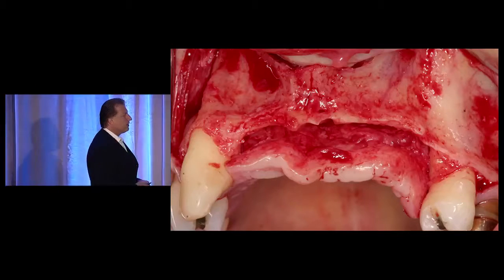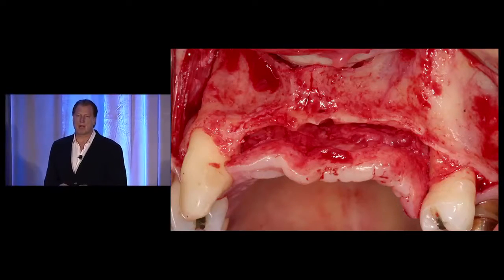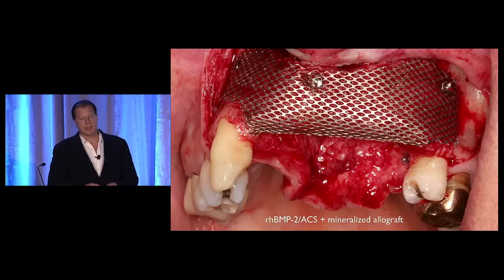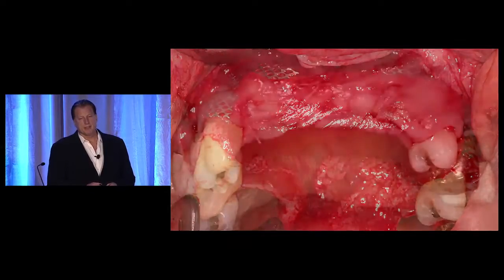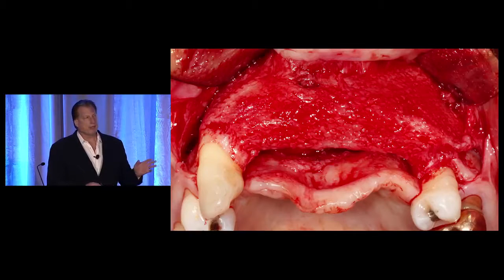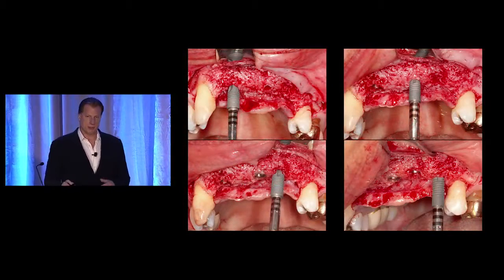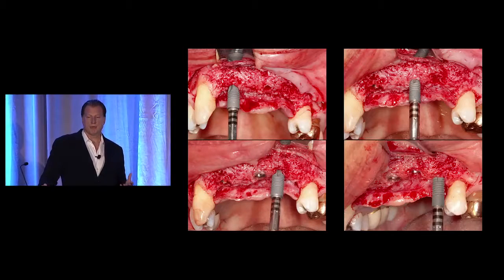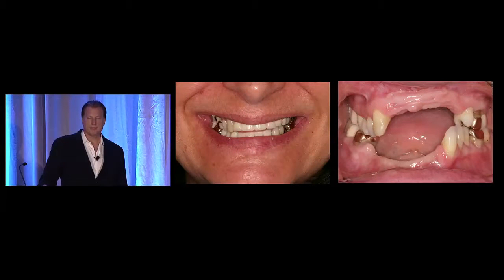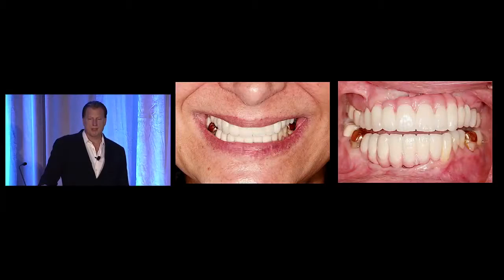Looking at this quite deficient ridge, in the past this is something I would use an autograft to repair. But with this case I'm using a titanium mesh to contain recombinant BMP2 mixed with a mineralized bone allograft. This is covered with a platelet concentrate and primary closure. Six months later after the graft is incorporated, you see the exposure of the mesh. Under the pseudoperiosteum is very nice de novo bone formation. Now I'm able to place multiple implants into this graft to support a fixed prosthesis. She now has fixed prostheses in the maxilla and mandible.